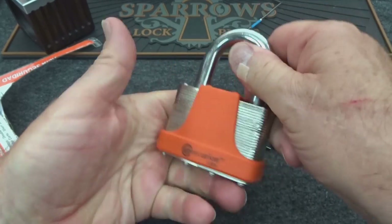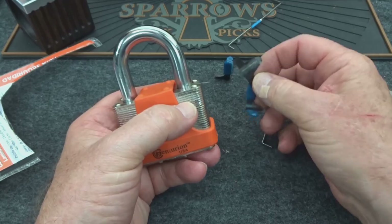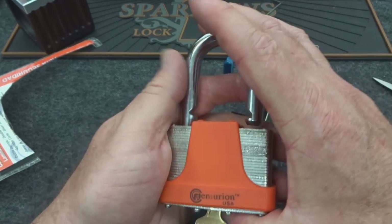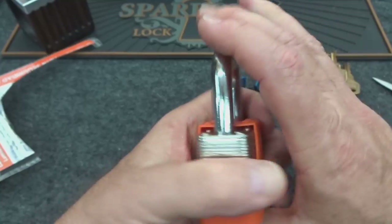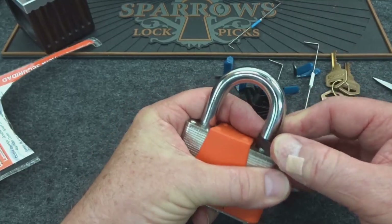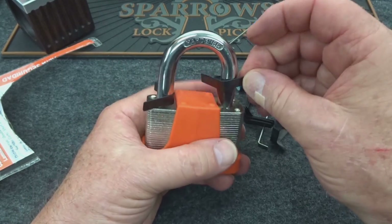Last but not least, let's find a shim that I haven't bent the heck out of yet — one that's long enough. First, let's find out which side it's going to open from. We'll shim this side first, and if it opens, that tells us there's false advertising — they really don't have locking pawls on both sides. Well, we do apparently have a locking pawl on both sides. Let's find another large one and slide it in the other side.